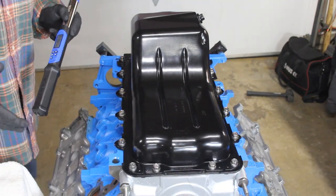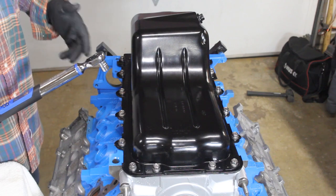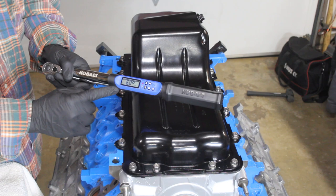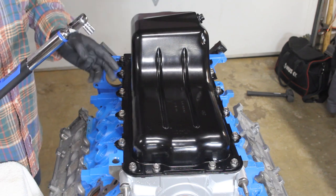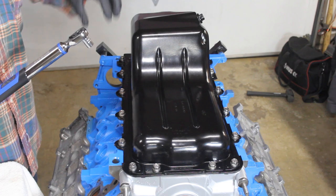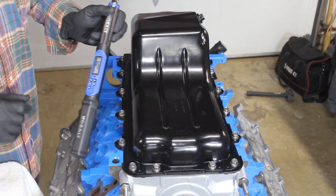For our third and final tightening sequence, the spec is to go to 60 degrees. We have an advantage with our digital torque wrench — we can program it to 60 degrees and it will tell us when we've reached it. Another way you could do it is to put marks with a painter's marker, or you can get angle dial tools. You'll have to figure out which method works best for you, but we're using our digital torque wrench.